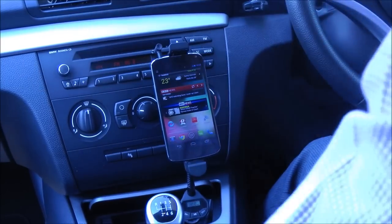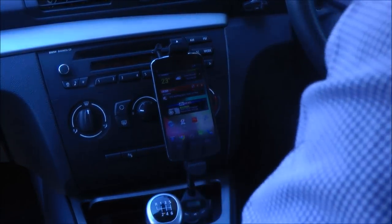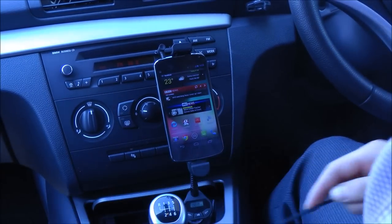So this makes it great for hands-free calling and obviously streaming music from your device without having to use additional cables.